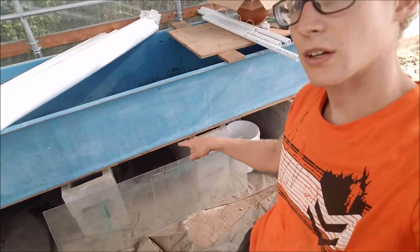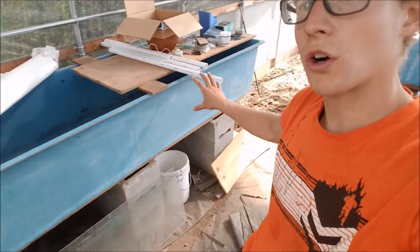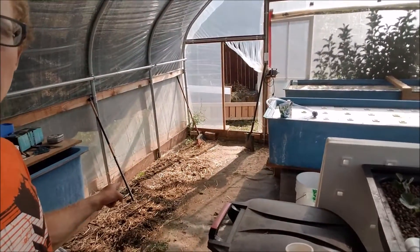So if I do composting again, I'll probably do it under the grow beds — you can see down here. This one's going to move all the way over there. If I do some composting again, I'll put it under these grow beds to save space. You can see the empty spot right there — I'm moving everything out there.